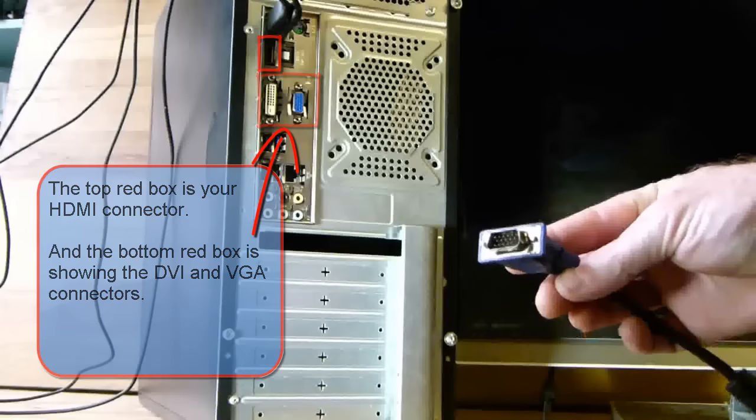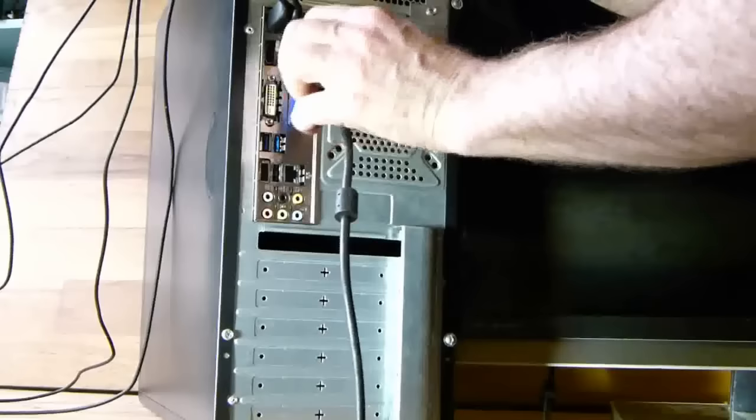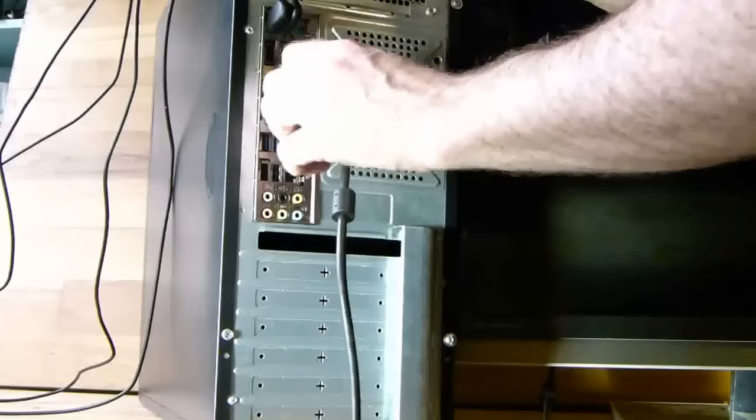The one we are connecting here is the VGA adapter, and here is that connector. Just plug it in — remember it's keyed, it will only go in one way — and then tighten up the screws.